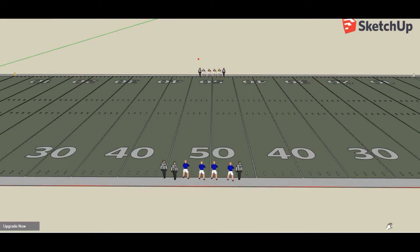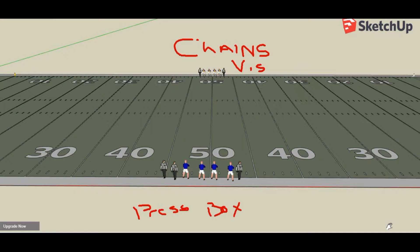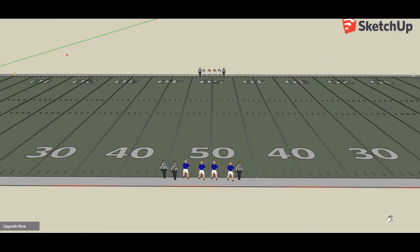Here we're looking at the coin toss. This is how the field should basically be laid out with the players on the field right now. Just so we've got our bearings straight, this is going to be the chain side of the field over here, and usually that'll be the visitor's side. And this is going to be the press box, and traditionally the home side of the field. The scoreboard is at this end of the field.